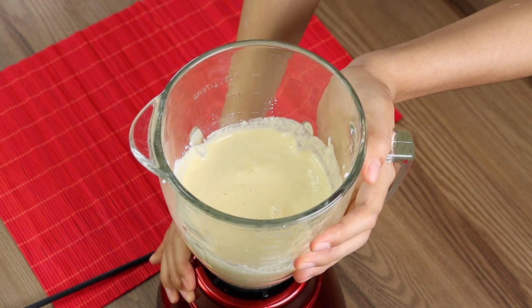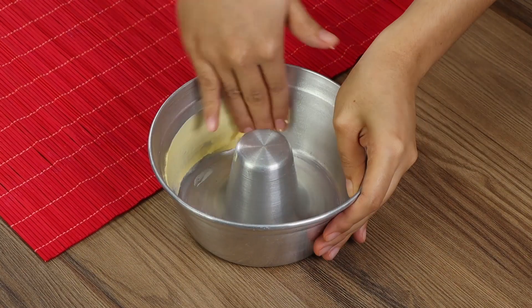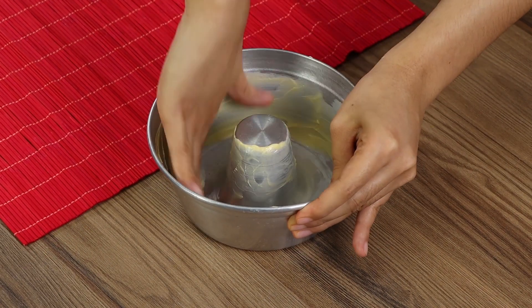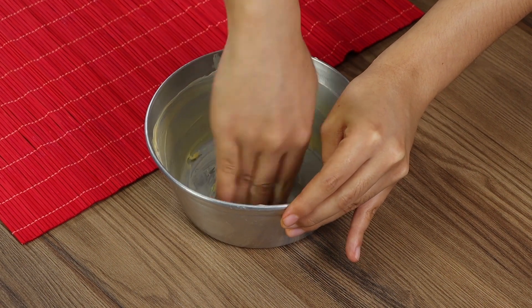Put our mixture aside for the moment. Grease a baking pan with some butter — use enough of it so the mixture won't stick to the bottom. This recipe is incredibly delicious; you'll only need a few ingredients and it's super quick and easy to prepare.